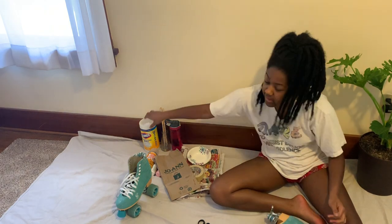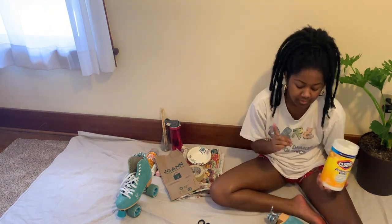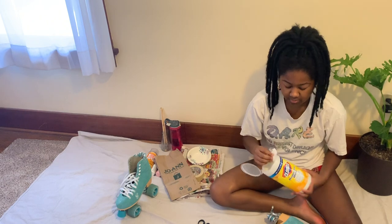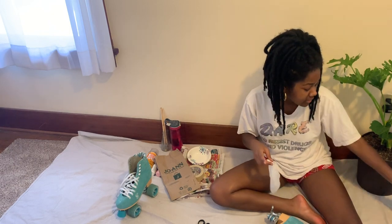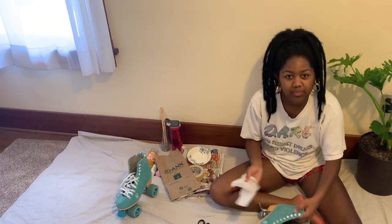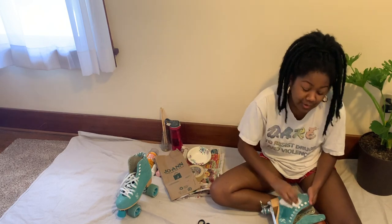I'm going to start by cleaning the skate. I'm using a Clorox wipe because suede on your boot is treated so that it doesn't get stained as much. You have to use either alcohol or a little bit of bleach mixed with water to roughen it up so the paint sticks. Also, they're a little dirty.